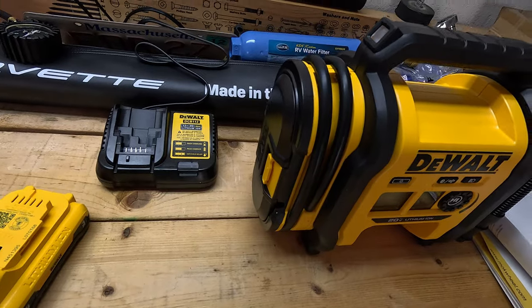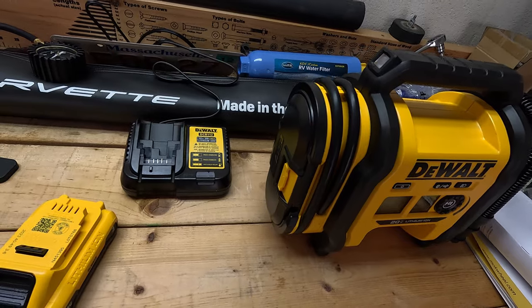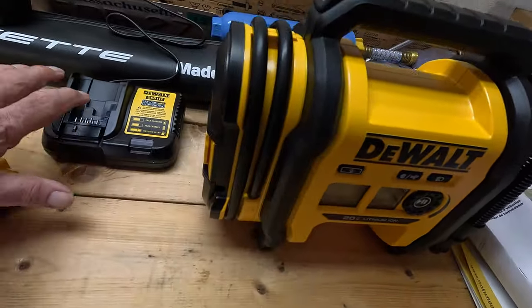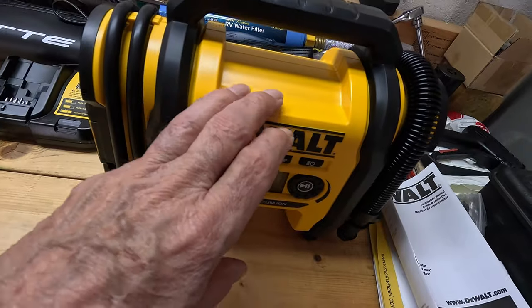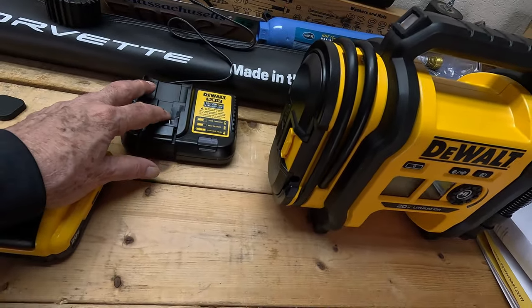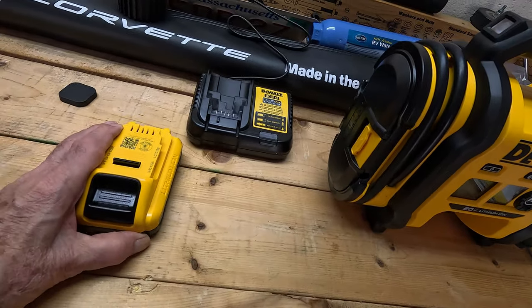I'll leave a link in the description below where you can see what this costs. They aren't cheap — this is around $115, and the charger is a little more than that. I got a package deal on it and I'm happy with it.